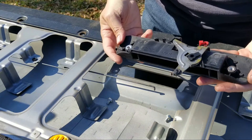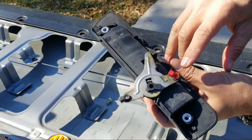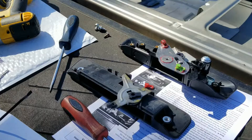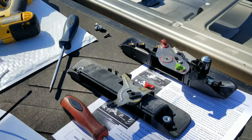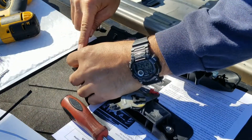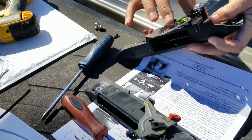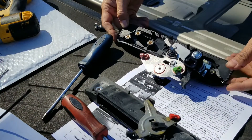The old one is out. Since this one had a little bit of grease on it, I went ahead and added grease to the new one as well. Now we're going to transfer the little rubber gasket.